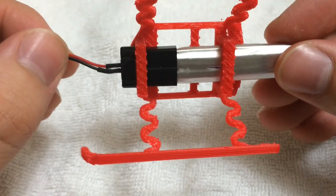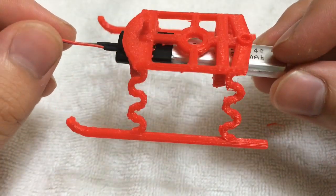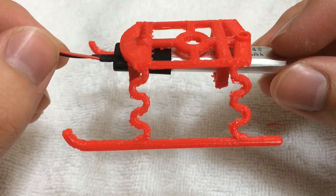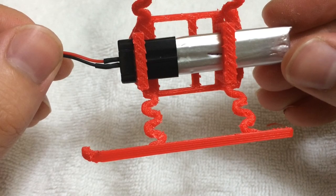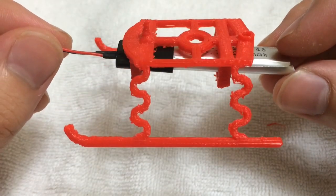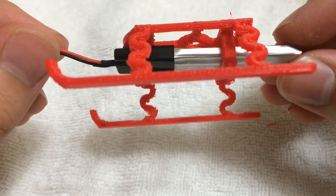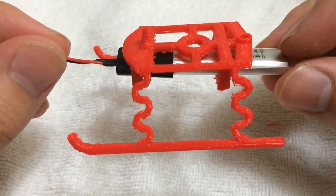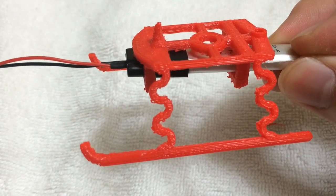This is what it looks like with the support structure removed — it turned out really nicely and I'm very impressed with it. Removing the support structure was somewhat painful and time-consuming, but if you do it slowly it's not that big of a deal. Hopefully it won't break while flying — if you want to see how it flies, click the links below. Thanks for watching.